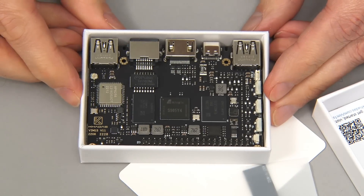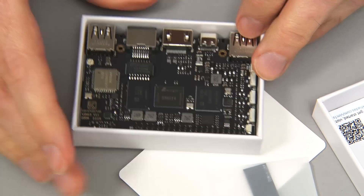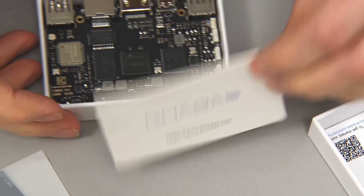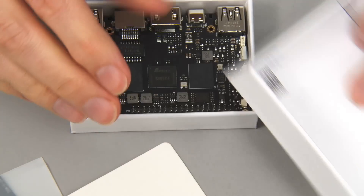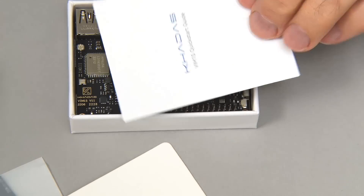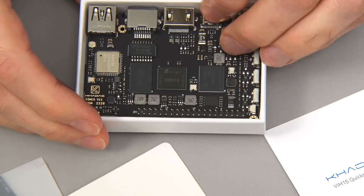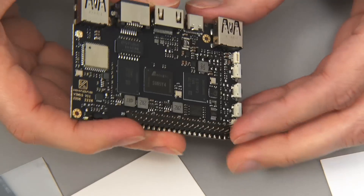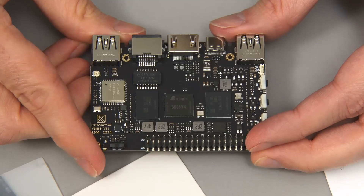We have found a new single-board computer. And there's also an antenna for wireless, of course. And this presumably is a little card telling us about the thing. There's a little booklet about the board. And if we get the board out itself — there we are — we have the VIM1S.